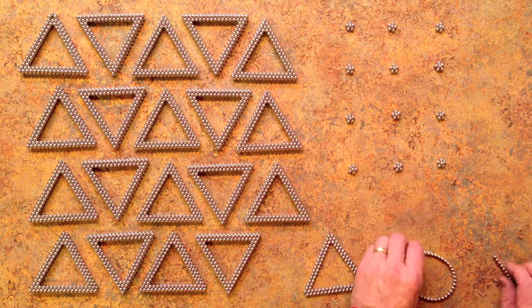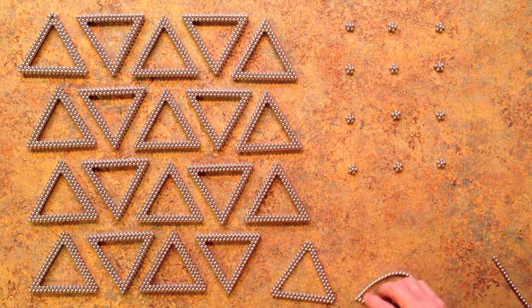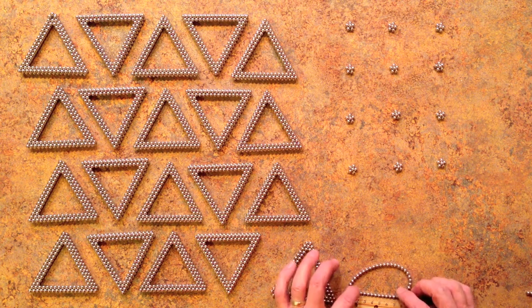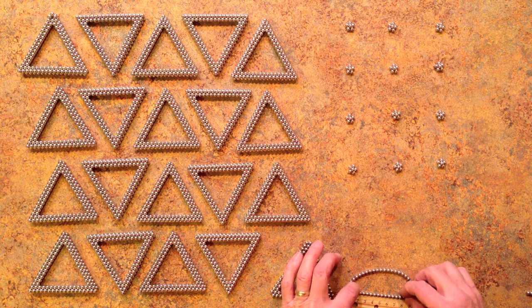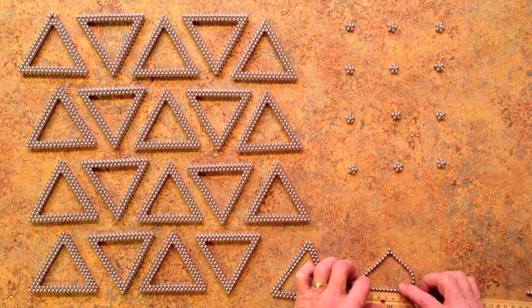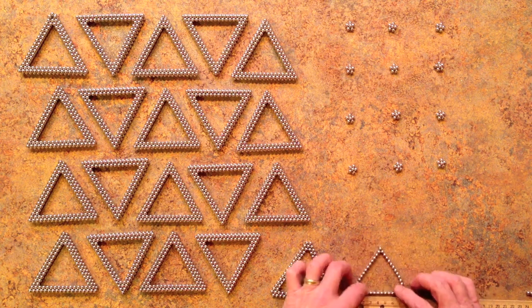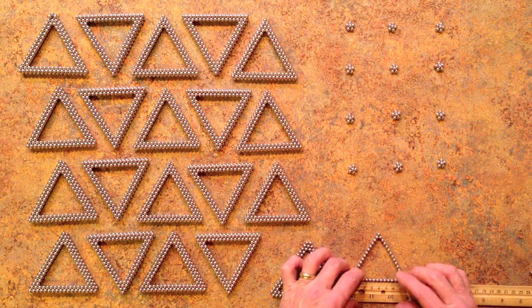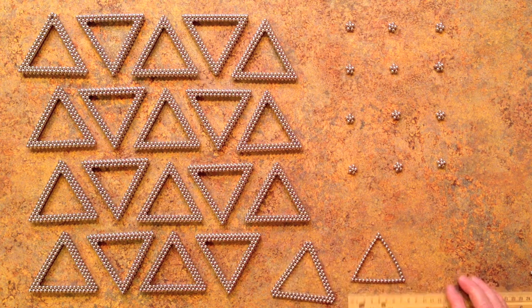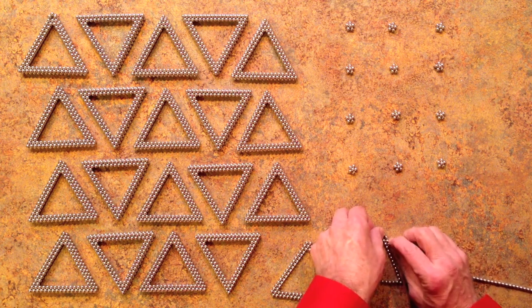For the second smaller triangle, we'll do the same thing. Instead of 16 on a side, this one will have 15 magnets on a side, which translates to 7.5 cm along the scale to get an equilateral triangle. Double-checking the third side to make sure we have three equal sides at 7.5 cm, then adding the second layer in the same way.